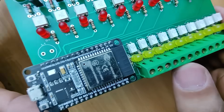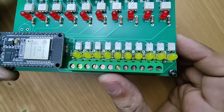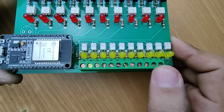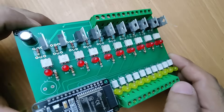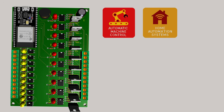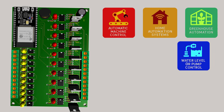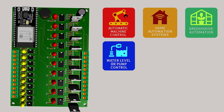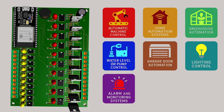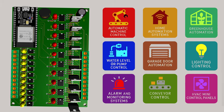I'm going to show you my DIY ESP32 based PLC, which is a low-cost programmable logic controller that you can use for small industrial or home automation projects such as automatic machine control, home automation system, greenhouse automation, water level and pump control, garage door automation, lighting control, alarm and monitoring system, conveyor control, HVAC mini control panels, and many more.